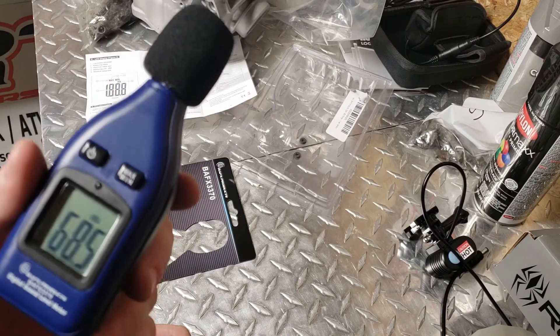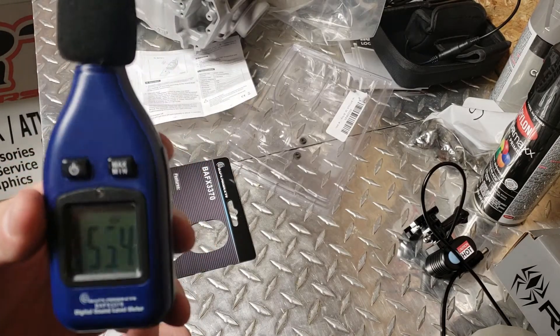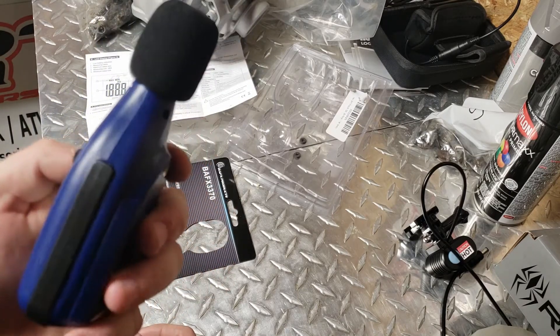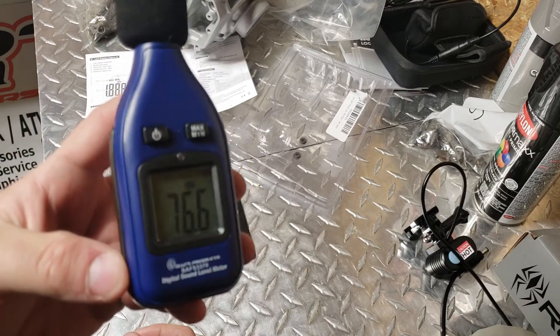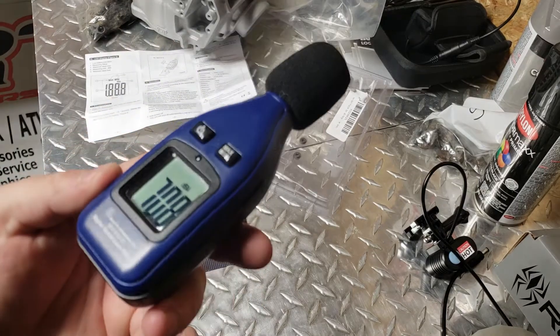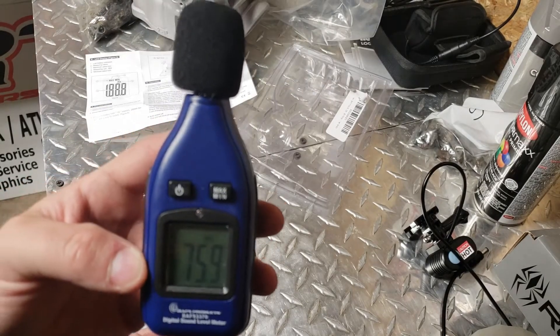If you're interested in a DB tester, I'll put a link to Amazon down below. This is less than $20 with Prime, so pick one up and support the channel. Thanks.